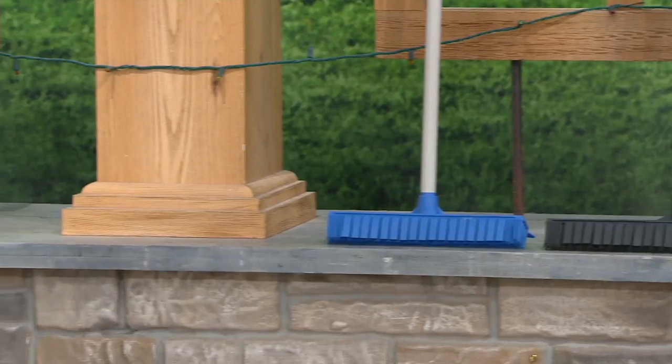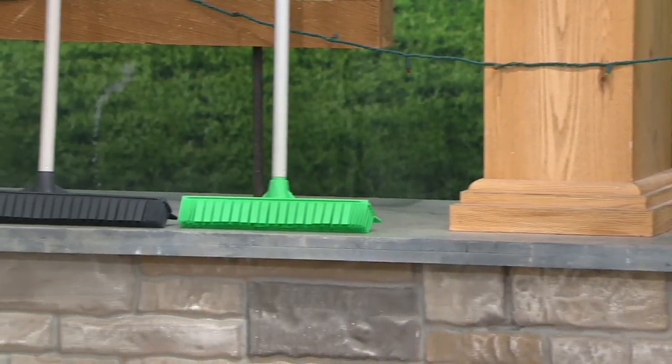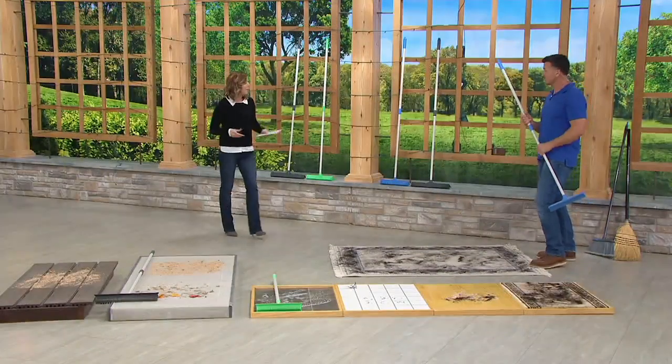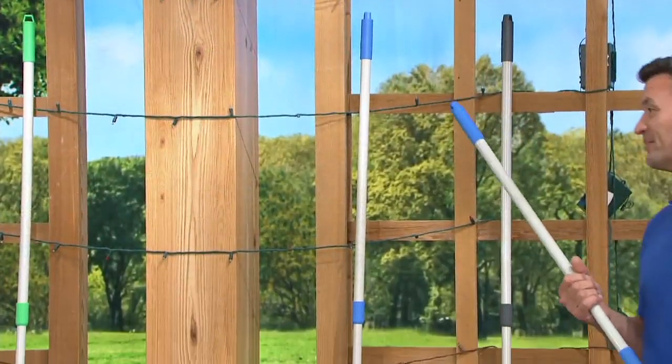That's your blue option. Then we move over to the green option — same thing. Here's your 12 inch, here's your 16 inch. Both of these are on the telescopic poles, 33 to 58 inches. So no matter your height, no matter the job, we got it covered.